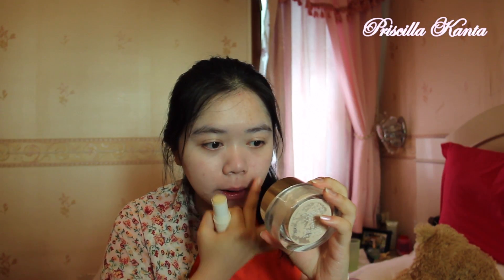I already put cushion on my face. I'm just going to put some concealer on some parts of my face and just dab it like so.